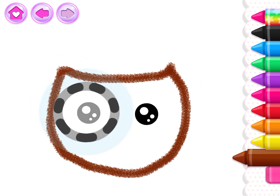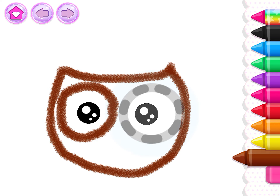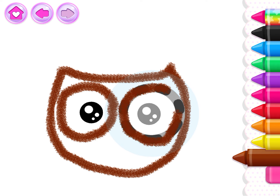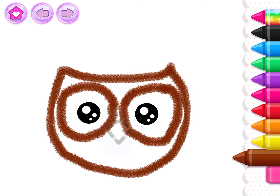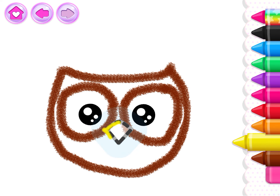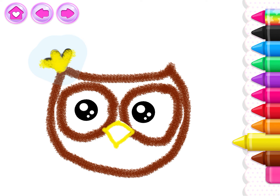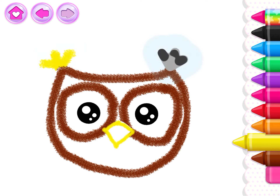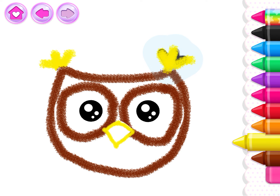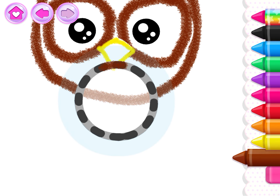Excellent! Draw the owl's big eyes so she can see everything. That's it. Add a little diamond for the beak. Give the ears some cute fluffy feathers. Good job! Now draw a circle for the owl's body.